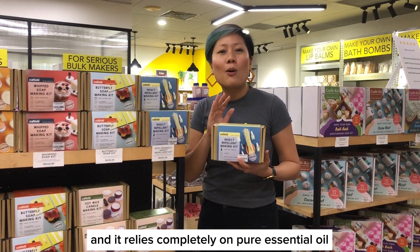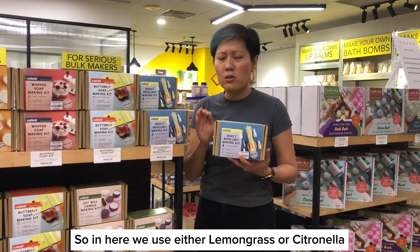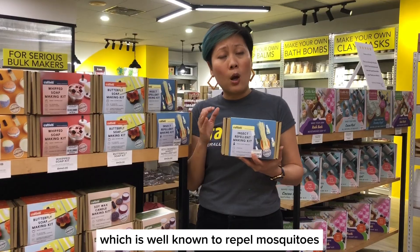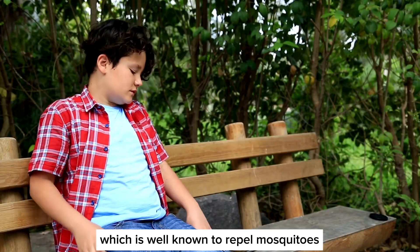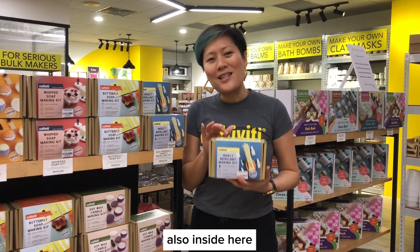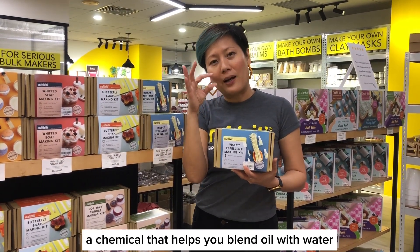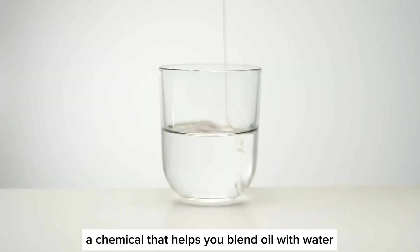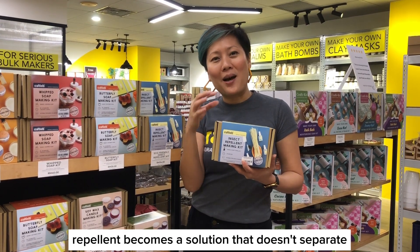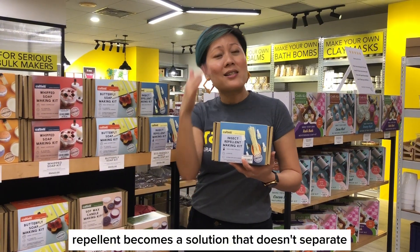It relies completely on pure essential oil. We use either lemongrass or citronella, which is well known to repel mosquitoes and repel insects naturally. Also inside here, you will get a chemical that helps you blend oil with water, so the repellent becomes a solution that doesn't separate.